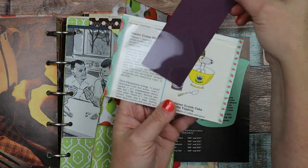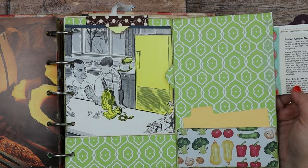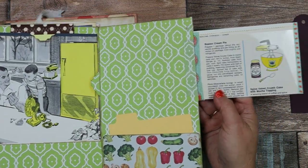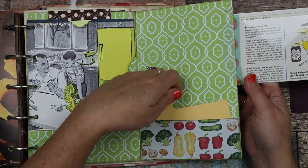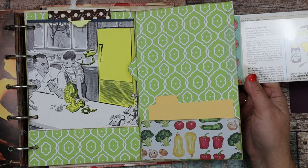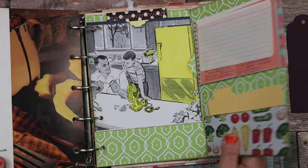Here's a pocket — and this one has a mixer with the Boston cream pie on this side. This one's so long — it opens up three times, and then there's another pocket down here.